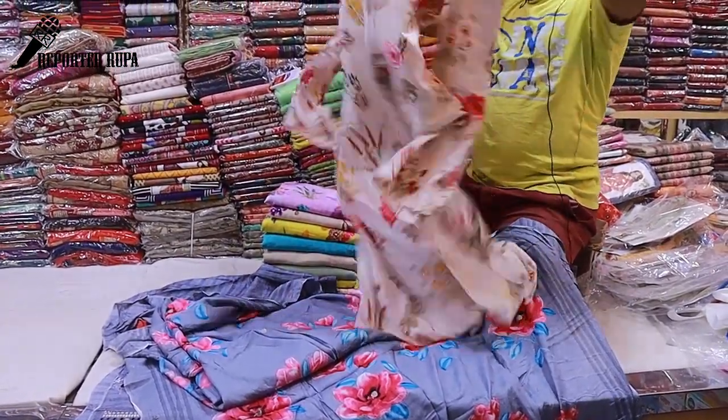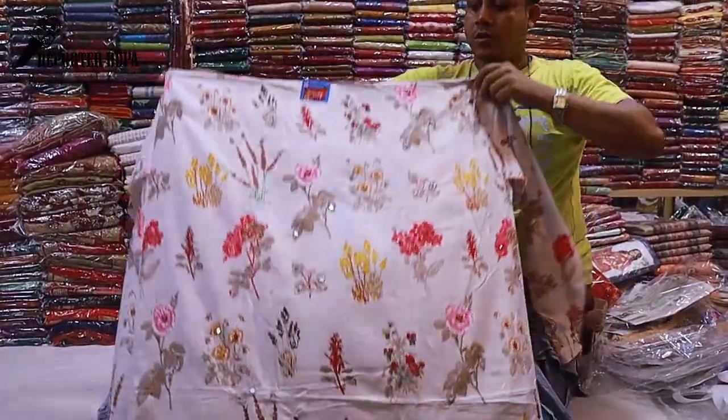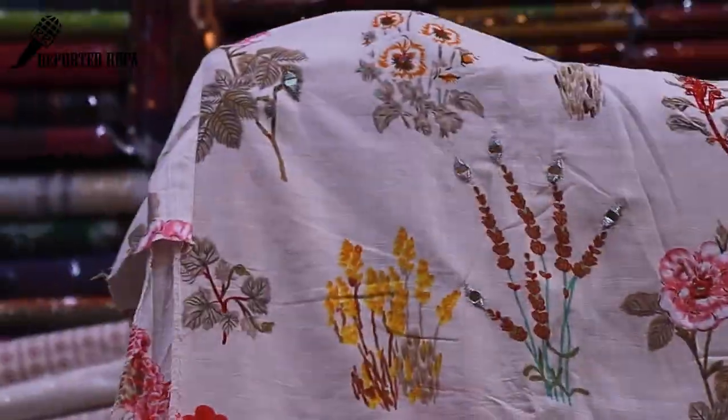You can see the latest dress collection here. You can see a different design in this latest dress. This is completely cotton — Marcellized cotton.